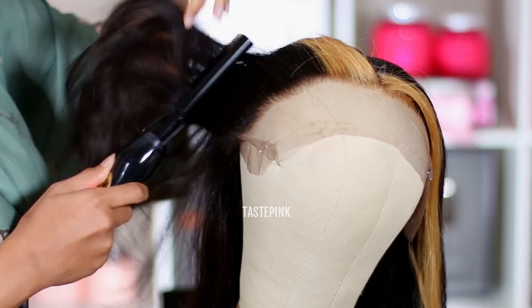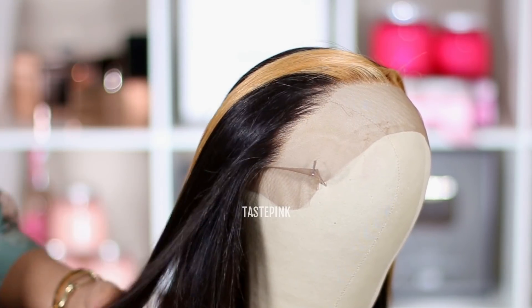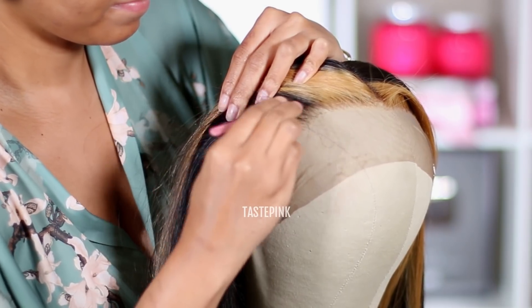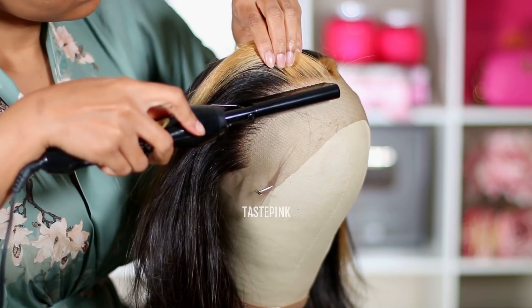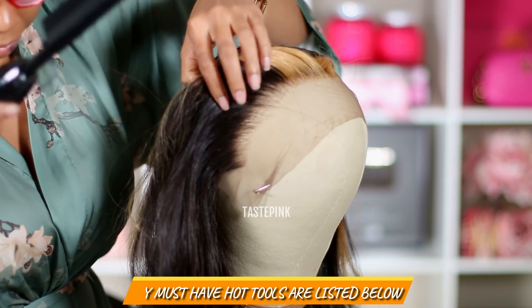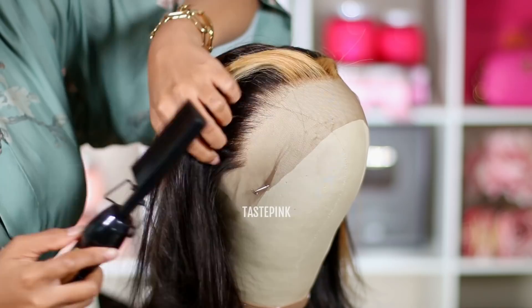The great thing about this particular unit is it's pre-bleached and pre-plucked, but I like to take it a step further. And you see that hot comb I'm using — invest in your hot tools. That hot comb is something fierce. After you pluck your hairline, it's so important to go in with a hot comb and just lay that back edge across so you get a very sleek finish.